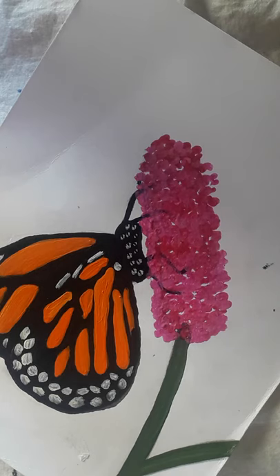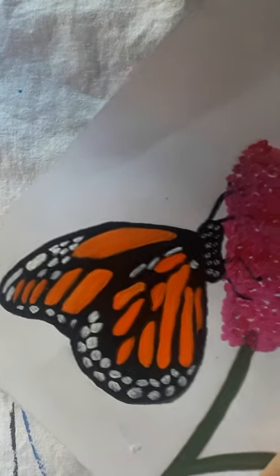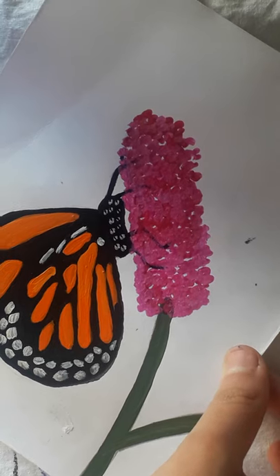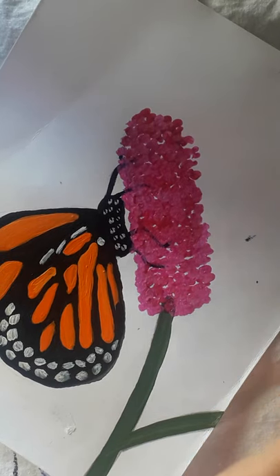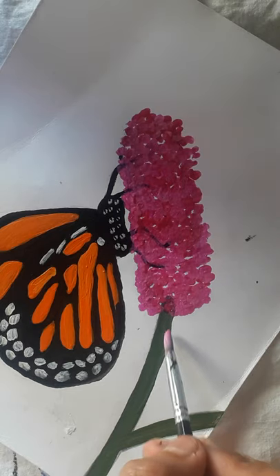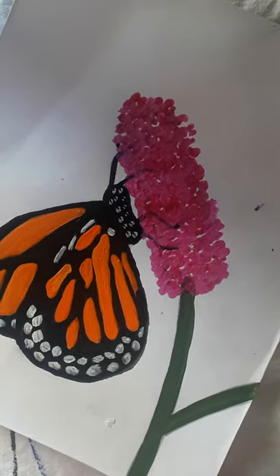Now it's looking very beautiful — you can see the butterfly as well as the flower. The last step is to add a little white and green to the stem to make it look very realistic.